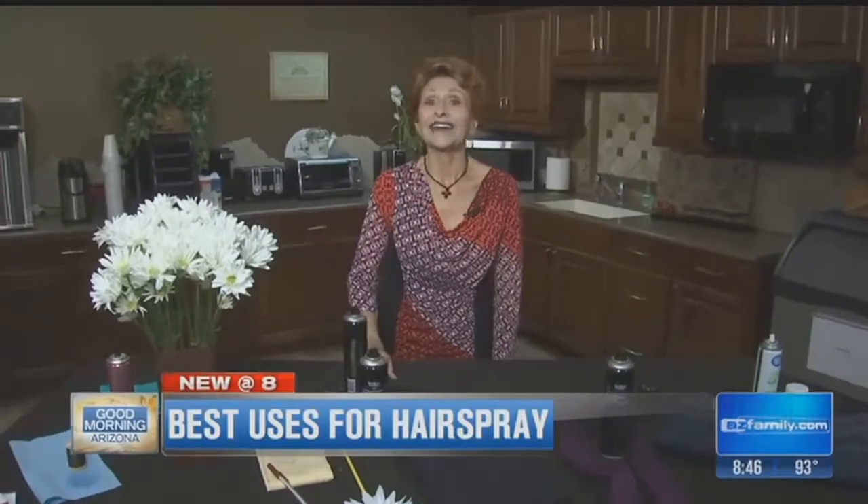Thanks so much for talking dirty with the Queen of Clean! Visit me at Facebook at Real Queen of Clean, and go to queenofclean.com for more great tips. Thanks for talking dirty with the Queen of Clean!